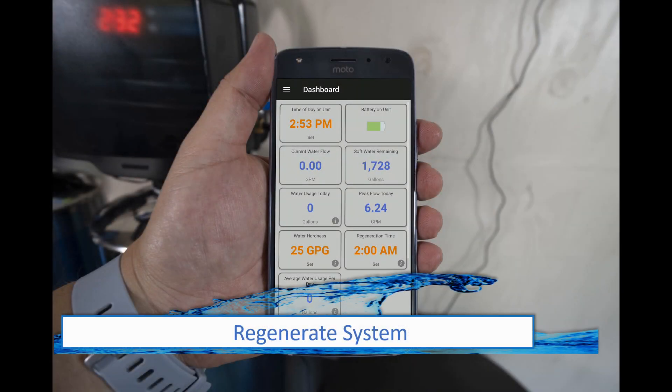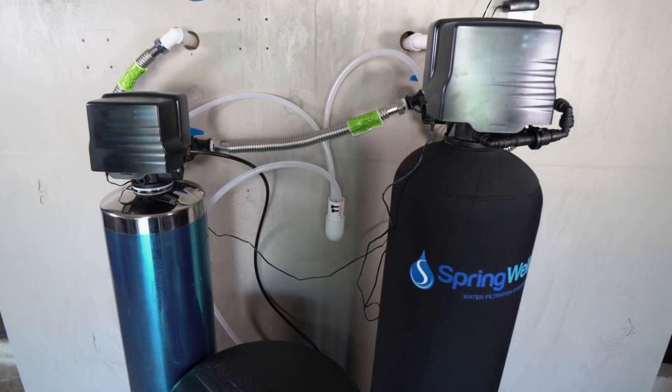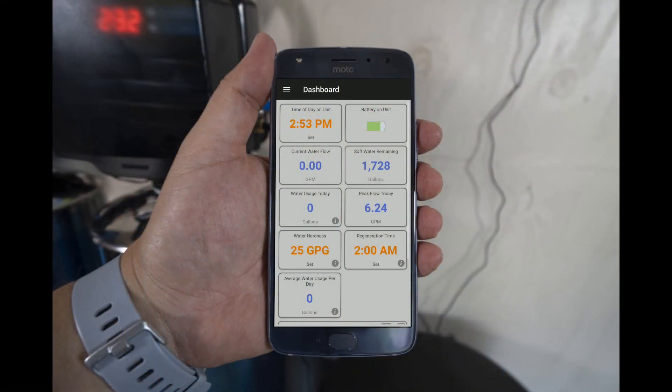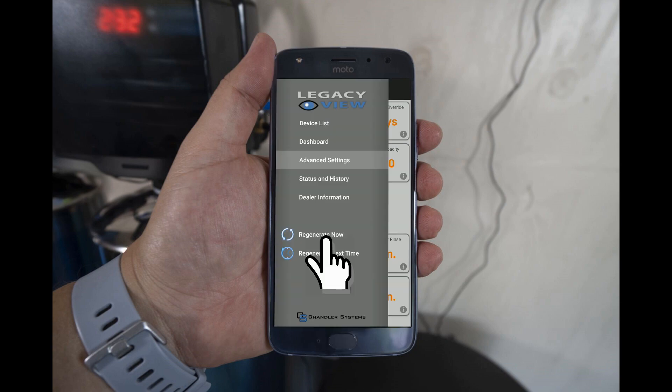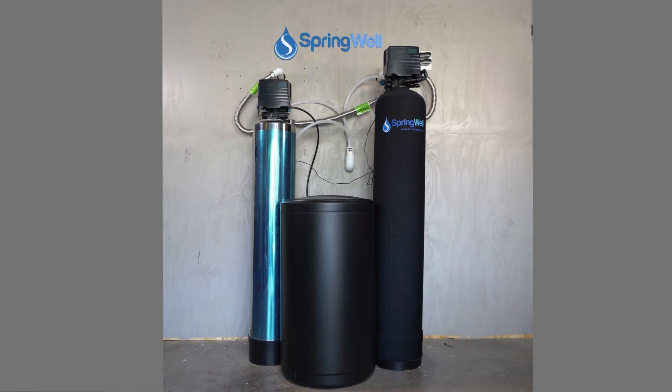The final step will be to force the system to regenerate. You should recall that the softener and the well water filter cannot regenerate at the same time. Since the well water filter was forced to regen in an earlier step, allow it to finish before attempting to regenerate the water softener. Once the other tank is done regenerating, force regenerate this tank and allow up to 90 minutes for it to complete. You will be unable to use water in the home during this process. Select the menu icon in the upper left-hand corner, then select Regenerate Now from the list. Select OK and the system will regenerate. Once the regenerations are complete, you can begin using your system. Congratulations — the installation is complete.